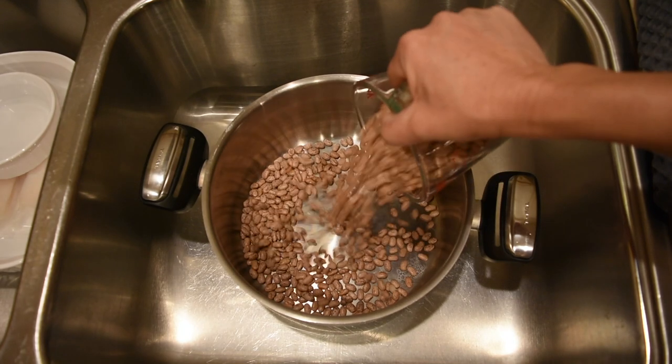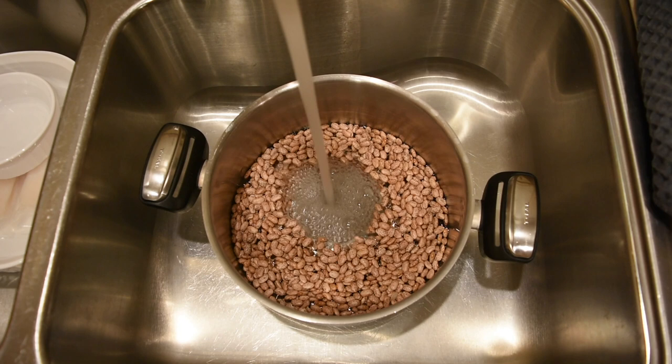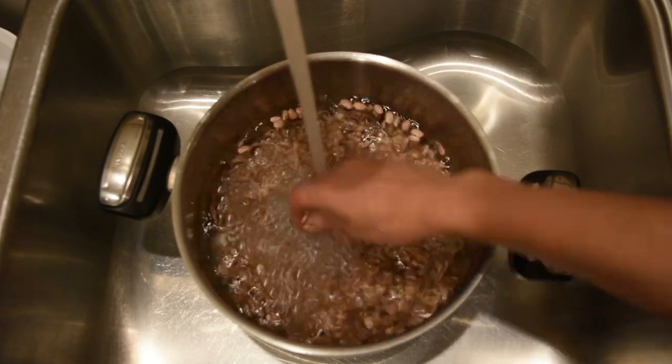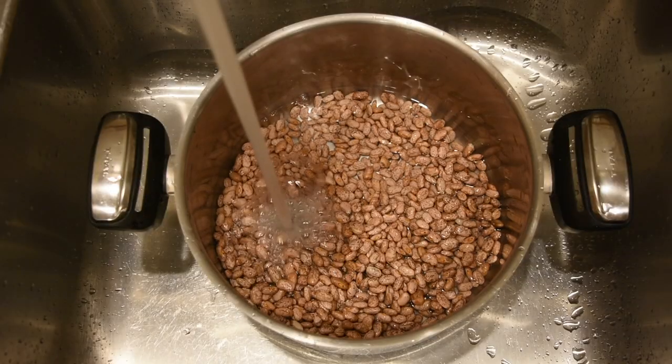And on to the recipe and the tips. For this recipe I'm going to use two cups of pinto beans and I'm gonna start by washing the beans a couple of times, changing the water because they do come pretty dirty. Make sure to wash them maybe three times until the water is clean.